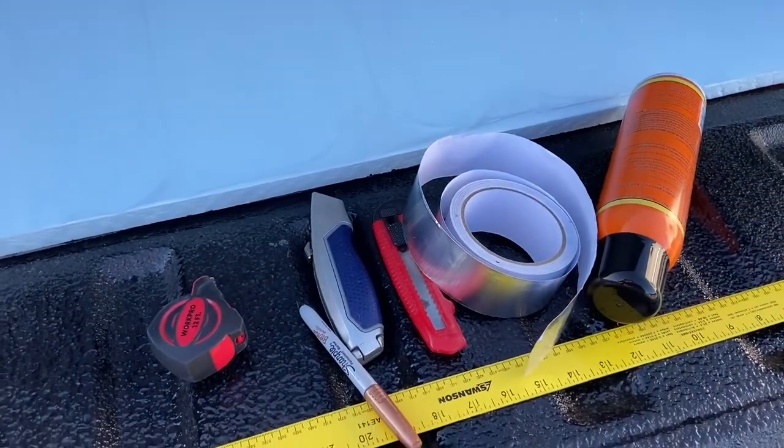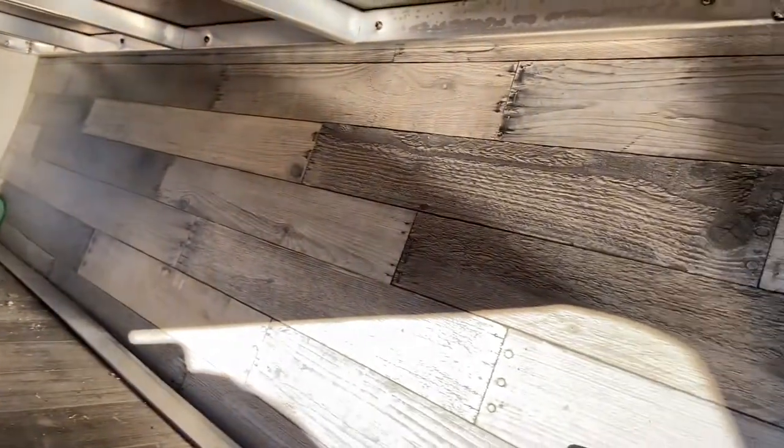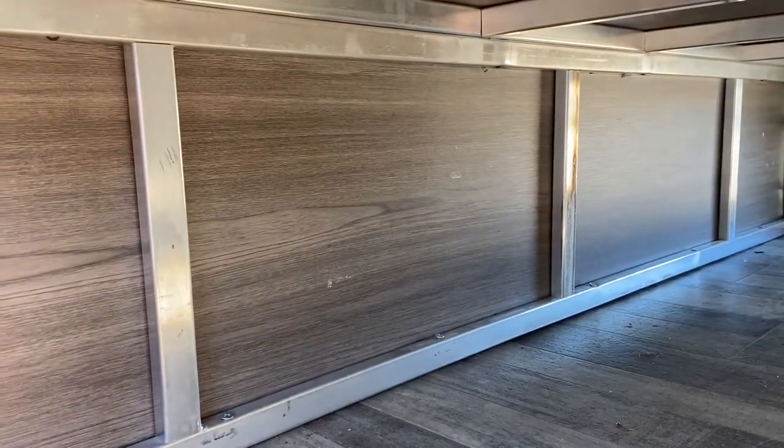My idea is to cut it, spray the back of this, stick it on there, and then tape it down with some of that — we'll see if this works. What I'm going to do is measure and cut all of these out first, including up here underneath our bed. I'm not going to do the front cap area yet, maybe sometime down the road. I'm just trying to keep the cold air in and hot air out from inside the RV, so I want to cut them all out first, then do the spray adhesive.